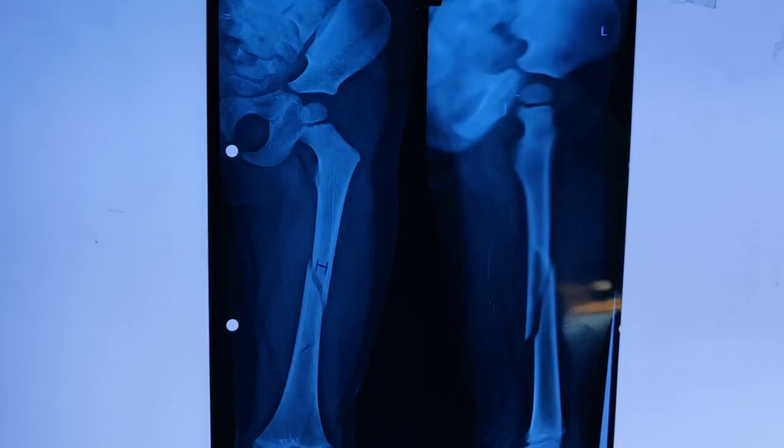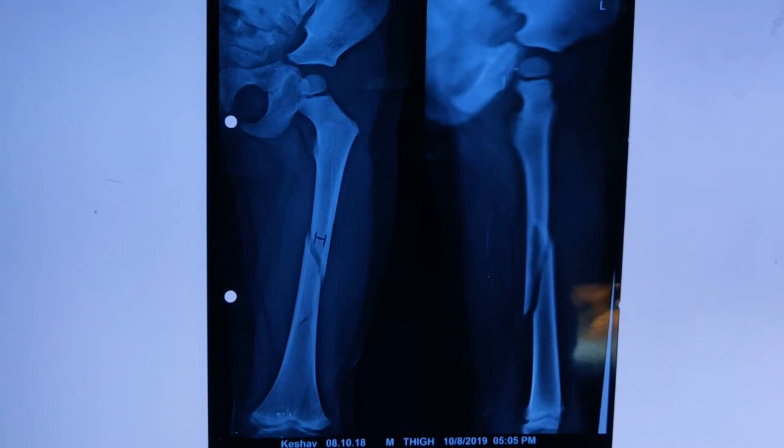Hello viewers, today I'm going to demonstrate a surgical operation called TENS nailing. This stands for Titanium Elastic Nailing System. This is usually performed for the pediatric population, and today's surgery is in a pediatric patient who has got a femoral shaft fracture.